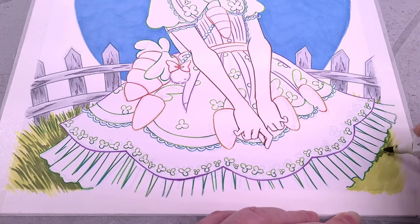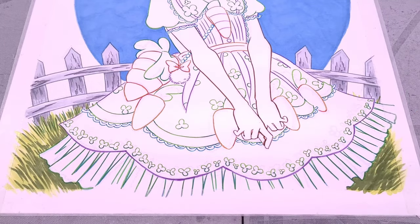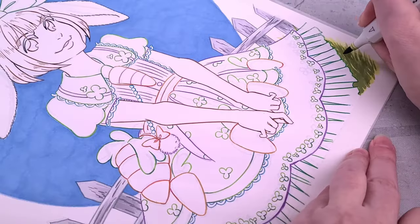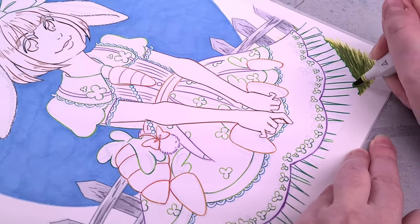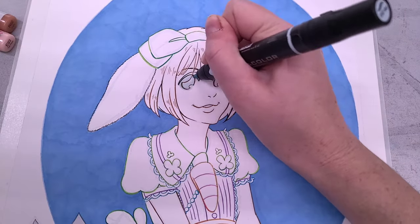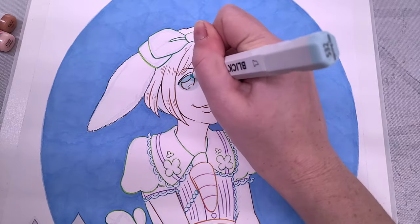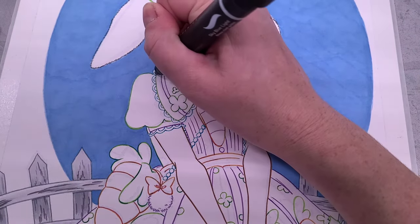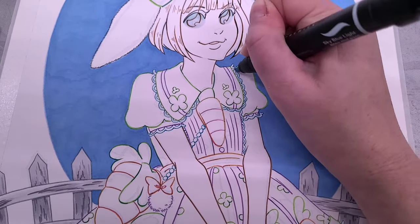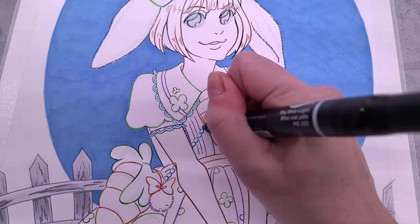I'm working primarily with Copics, Prismacolor, and Blick Studio Brush markers. They're some of my favorite slightly higher-end markers. While I like Ohuhu markers okay, they are very prone to blowing out and bleeding all over the place and that wasn't really the look I was going for. Next I'm going to start establishing some of the other whites in the background — the lace, the whites of her eyes, the pearls on her dress, that sort of thing. I'm using really light blues for these, giving them a little bit of a chance to dry, and then just covering the areas as they go into the fabric.